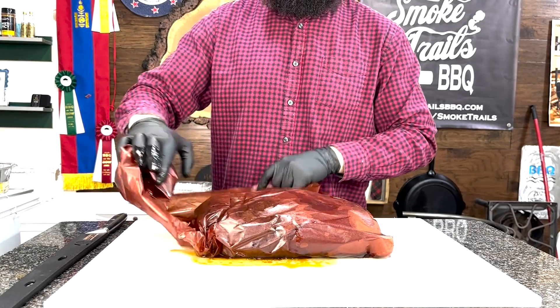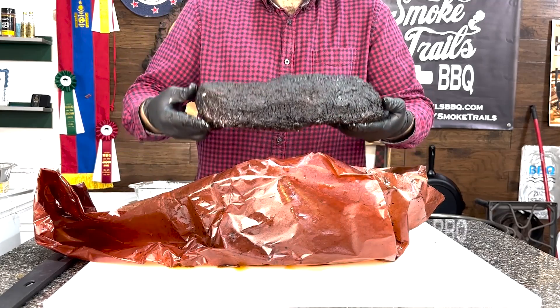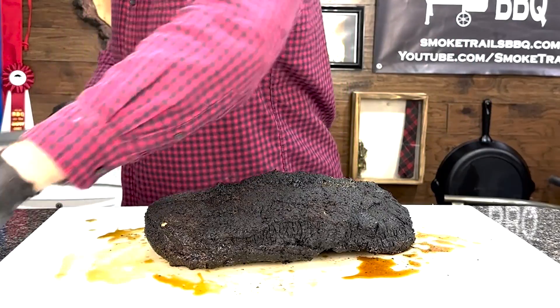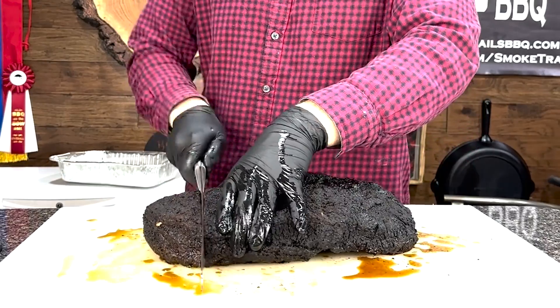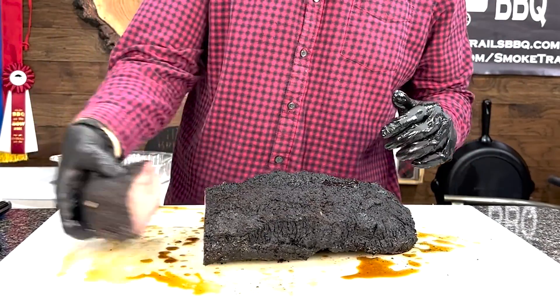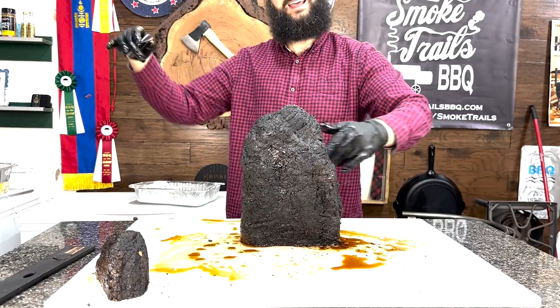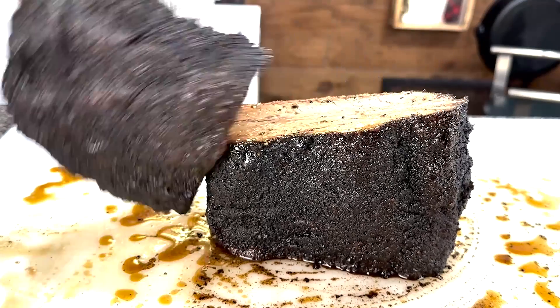This is the 1% brisket that was brined in a 1% salt solution, so we're gonna open this up. First thing I'm gonna do is cut it right about there — just get rid of that pesky chunk of flat that no one likes anyway, it's super dry. I'm gonna put the brisket up and then we're gonna do some Japanese samurai action. Okay let's try this out — again this is the 1% brined brisket.